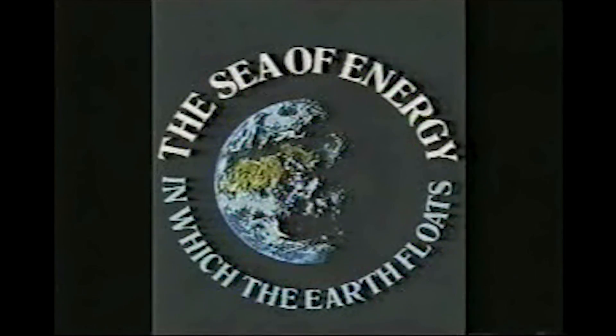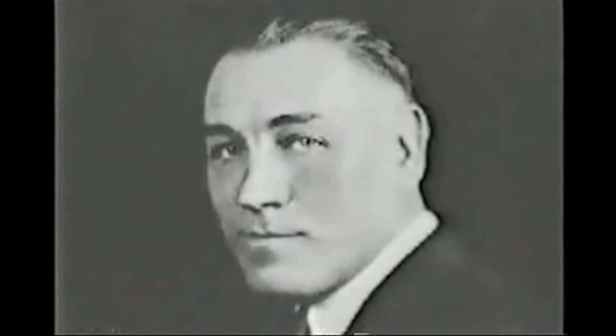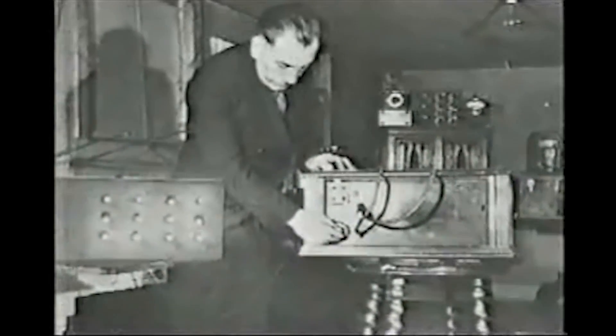The Sea of Energy in Which the Earth Floats was a revolutionary book written by T. Henry Moray, an electrical engineer and Tesla enthusiast who in the early 20s began working on a device he claimed intercepted radiant energy from outer space.